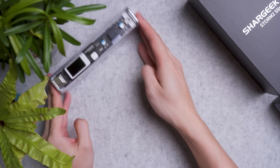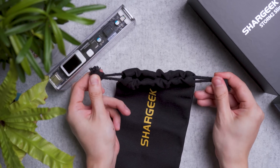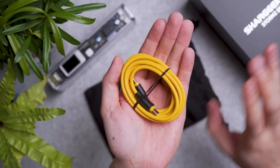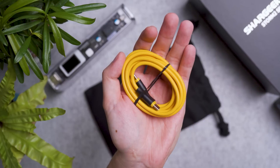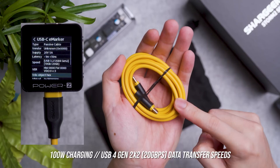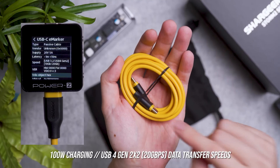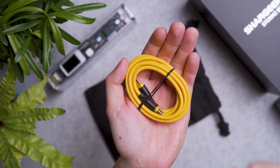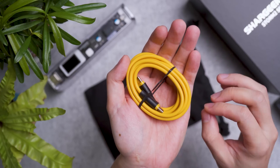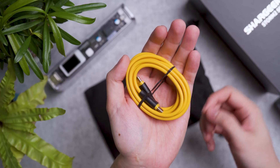Now the package also includes a soft pouch with drawstring ends you can tighten, as well as a cable. I love ShotGeek — they always provide good stuff. I did validate this cable and it does support 100W charging. It's a USB 3.2 or USB 4.0 Gen 2 X2 cable, so it not only supports 100W charging but also supports 20 gigabits per second transfer speed. It's good if you want to use it as a Type-C to Type-C display data transfer — you're good to go.